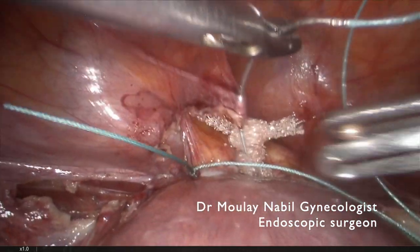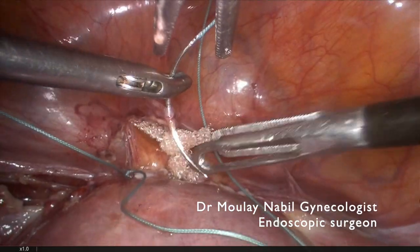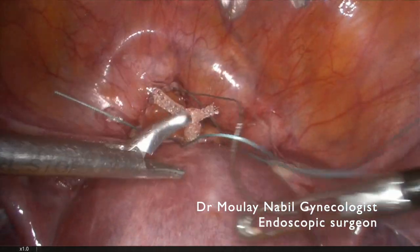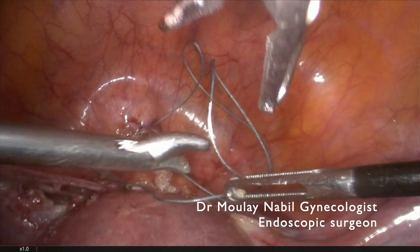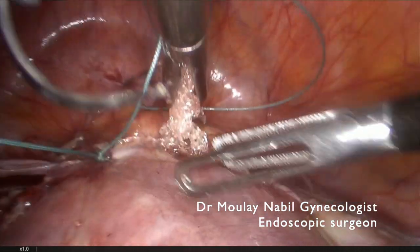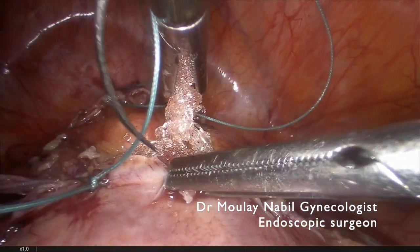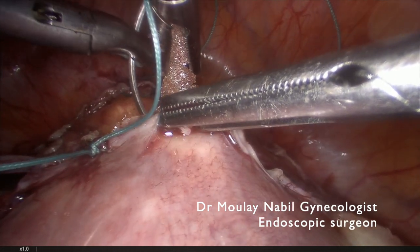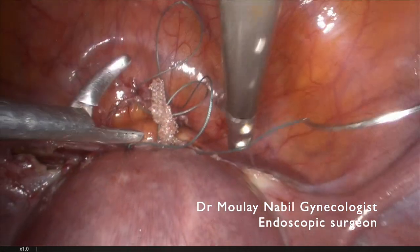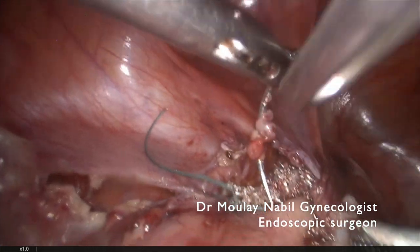Now we retract the vesicouterine peritoneum and we will fix this peritoneum on the uterine isthmic area, which allows us to cover as much of the mesh as possible. It's important not to go too deep inside the myometrium, because if you go too deep you expose yourself to uterine bleeding.